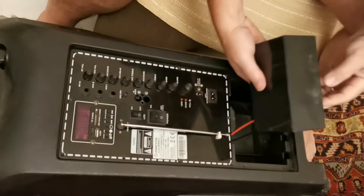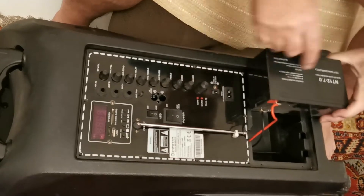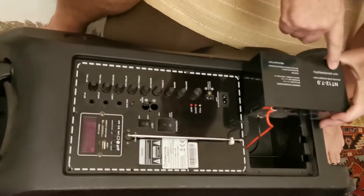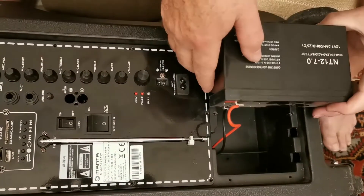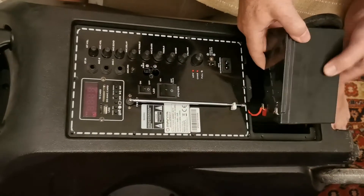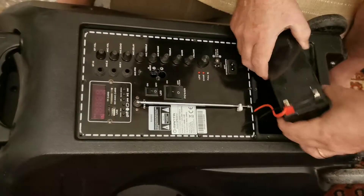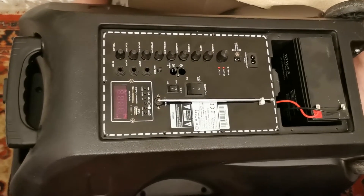My husband has found out something about this speaker — apparently it has a motorcycle battery. It's a lead-acid sealed 12-volt motorcycle battery, so if it ever goes you just go to a motorcycle shop and get a battery from there. It's probably about 30 euro.